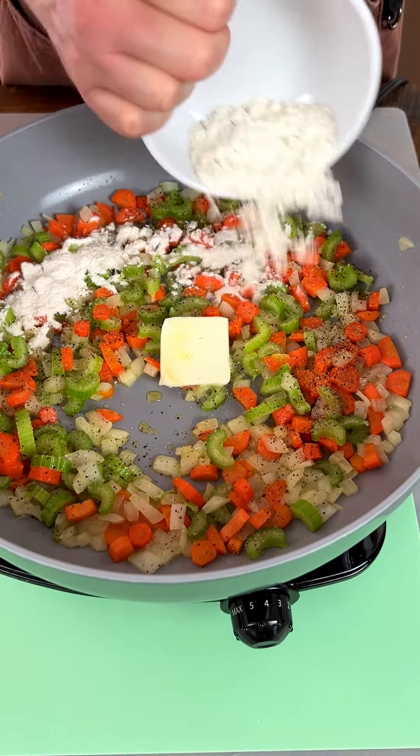We've got pepper, oregano, paprika, garlic powder, onion powder, and thyme — all mixed together — and we're gonna put it all in here. Now we've got to wait for this to come to a boil. Bringing it to a boil is important.